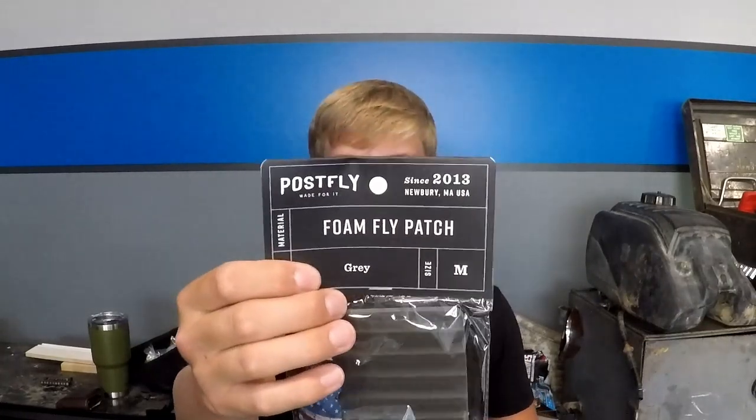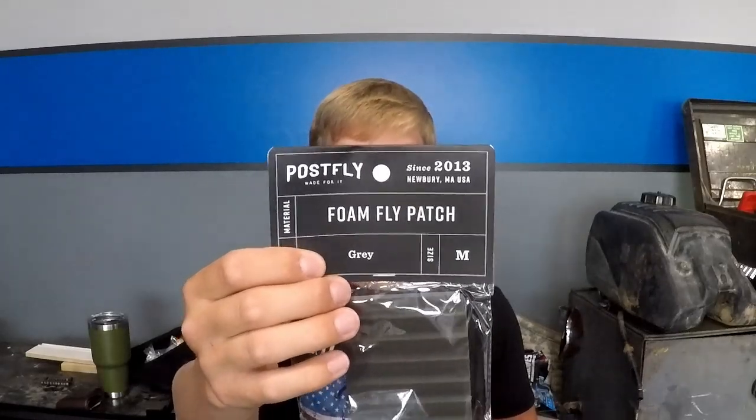We also got a nice foam patch — this is sweet. I can go ahead and stick my flies on there and clip it onto my shirt. So when I'm hiking along, I have something I can just grab a fly off of when I need to switch flies, instead of digging into my pack looking for my fly box. This will just make easy access for anything that's in here.